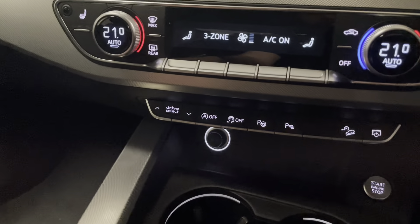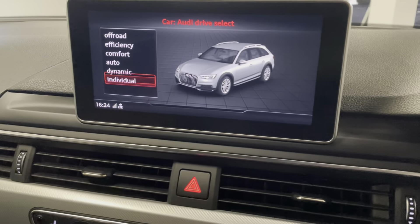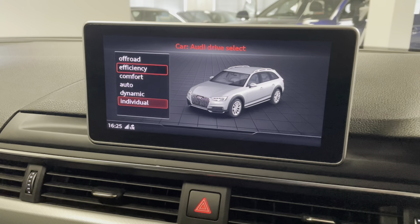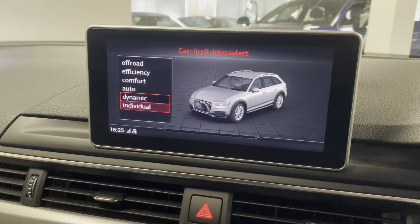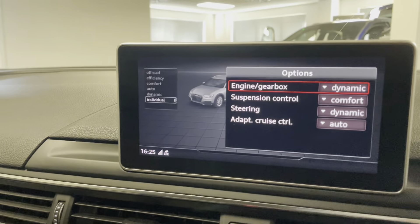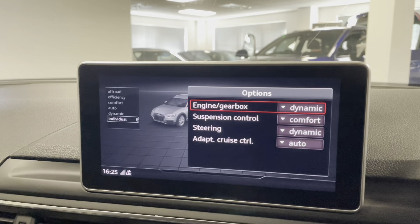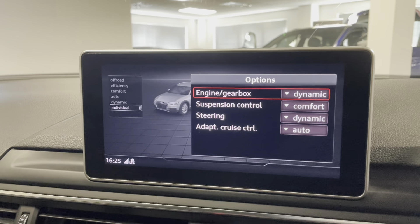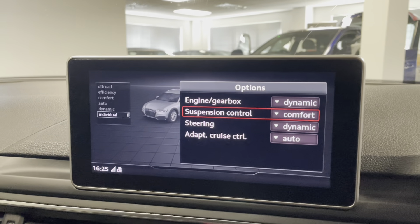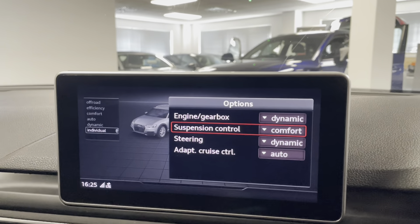One of the super rare parts of the car is when you go into individual mode — you've got all these preset modes for drivability: off-road, efficiency, comfort, auto and dynamic. Then in individual you get this little red plus, and if you press the right button on the MMI you can change the responsiveness of the engine and gearbox, the weight of the steering, and — really rare — the adaptive suspension mode as well.